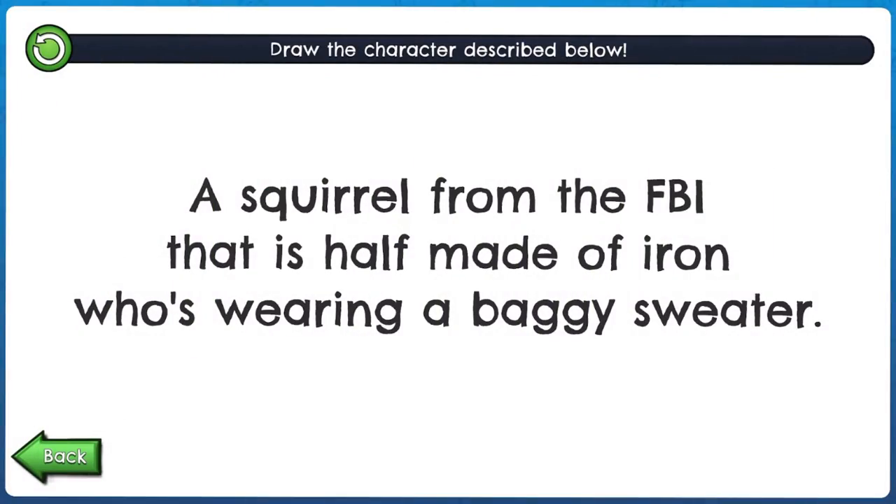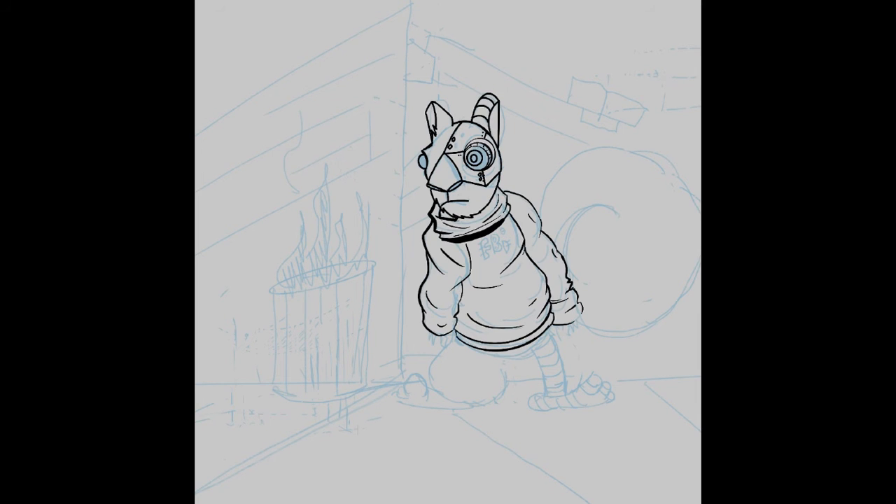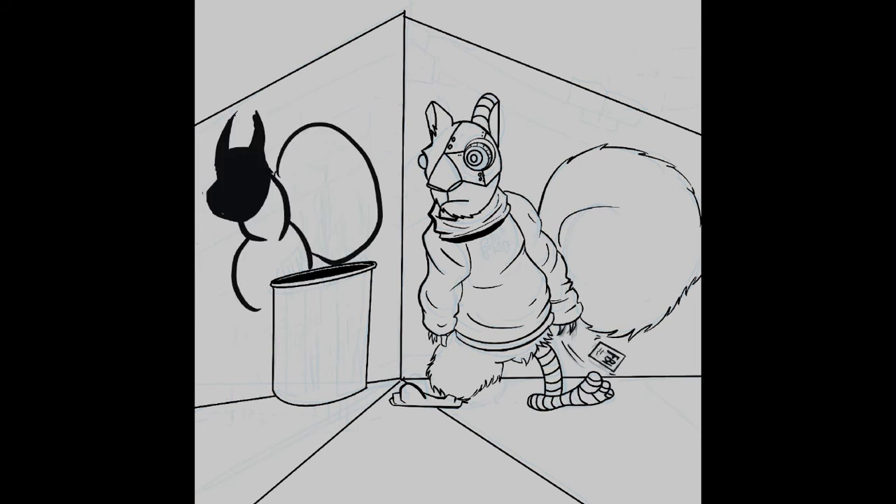Number two — let's see what we get. A squirrel from the FBI that is half made of iron and wearing a baggy sweater. This one made me laugh. I didn't know what to do with this at first and kind of figured it out as I went along. I was thinking of putting the squirrel in an FBI jacket but remembered the baggy sweater and decided I'll just put the squirrel undercover in a dark alley and show them dropping his badge to show the FBI part.